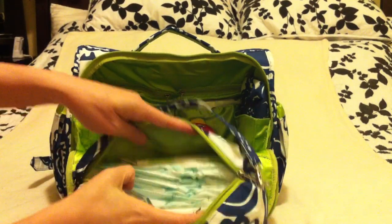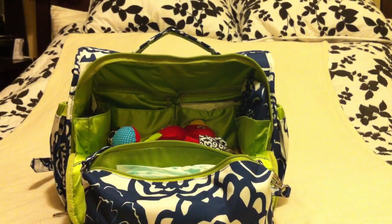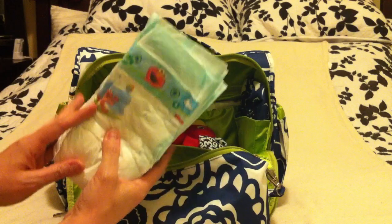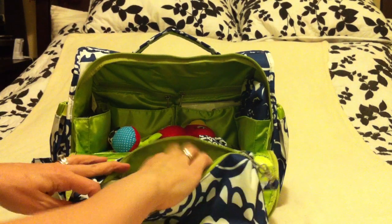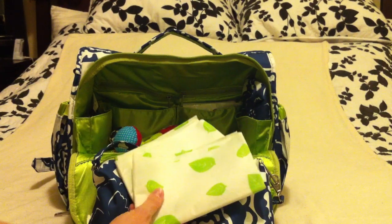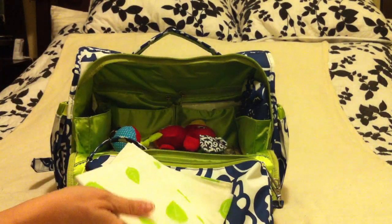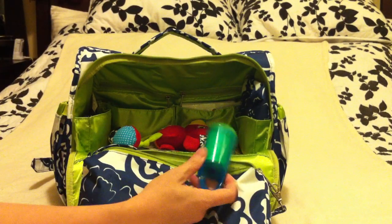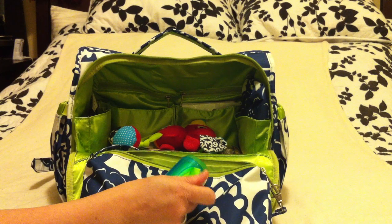Inside the Be Quick — it's really roomy for such a small bag. I've got my hand sanitizer, size four Pampers Baby Dry diapers, Pampers Sensitive baby wipes, and two Munchkin disposable changing pads. Once I discovered I didn't like the changing pad that came with the bag because it was too small, I just wanted something I could throw in the Be Quick just in case we were out and about.